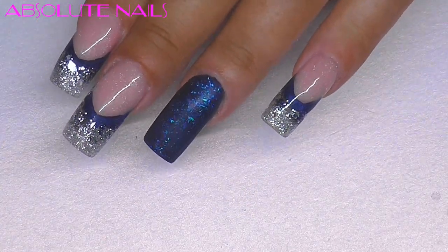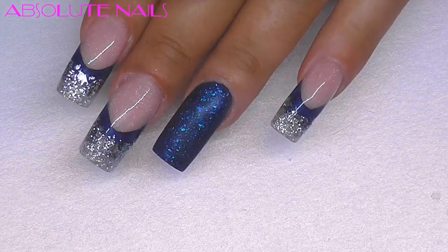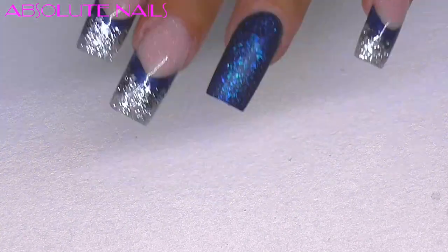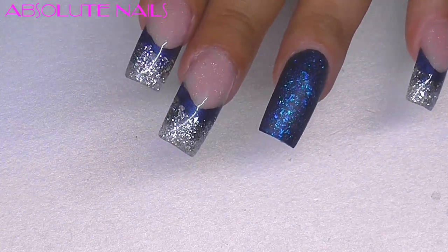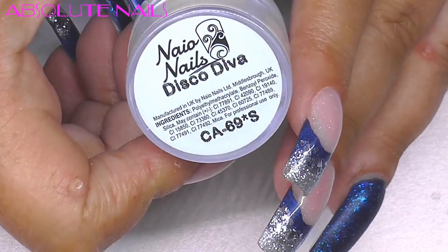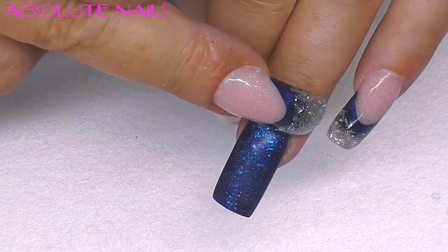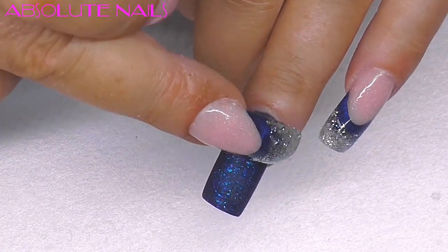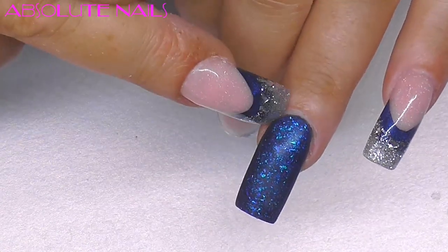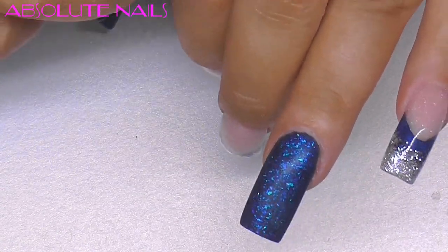That's where I am up to now, and I'd like to thank Mary for her contribution to my video. Now this is literally trial and error — what I want to do is get the disco diva point at the cuticle area, have it coming down a little bit, and then put crystals at the bottom. If I don't like that I will be back with something else.